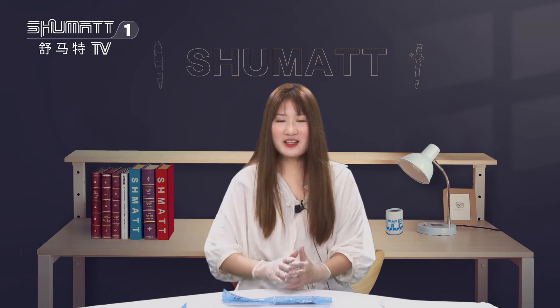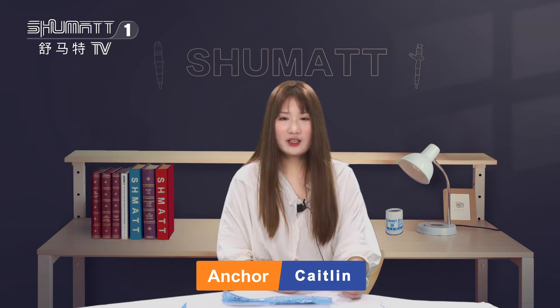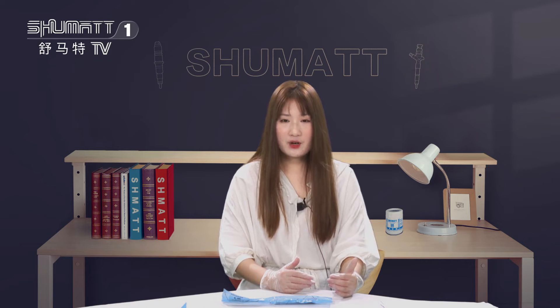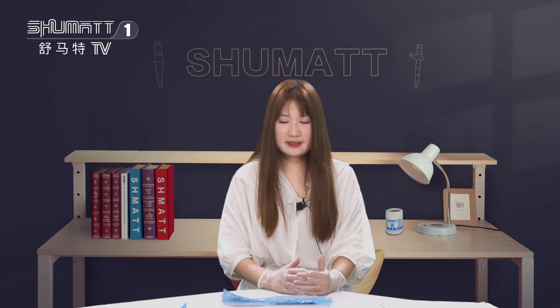Hello, everybody. Welcome. It's our Shumat live streaming. I'm Kaitlin from Shumat, China. Our company specializes in common rail diesel parts. Today, I would like to share with you some of our company products.